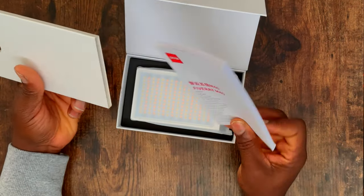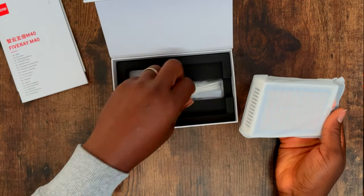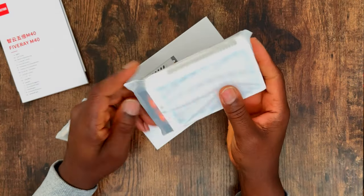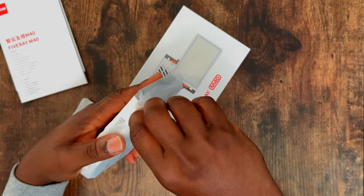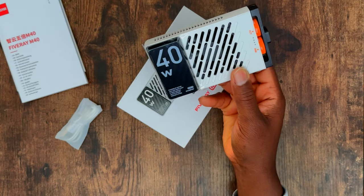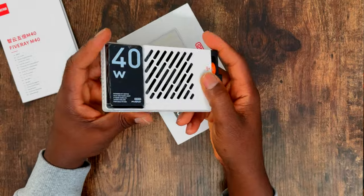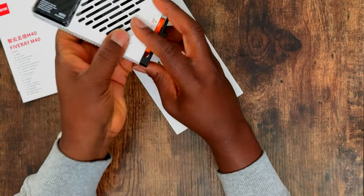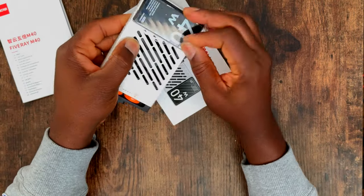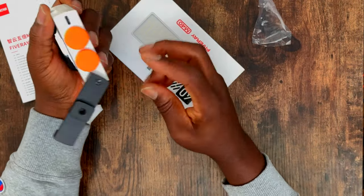The M40 is a 40-watt light. I'll show you the unboxing of that. It's a nice piece that is useful to add as a fill light, background light, asset light, or rim light. In this case I'm using it as a catch light — I hid it behind the dome, and that's it right there behind the ball.